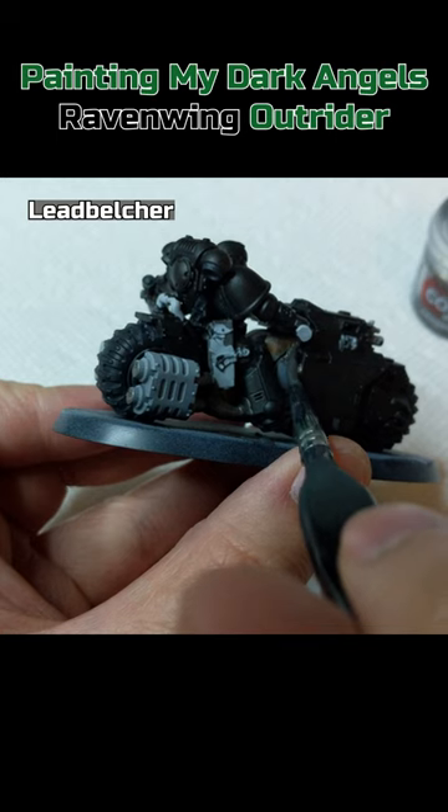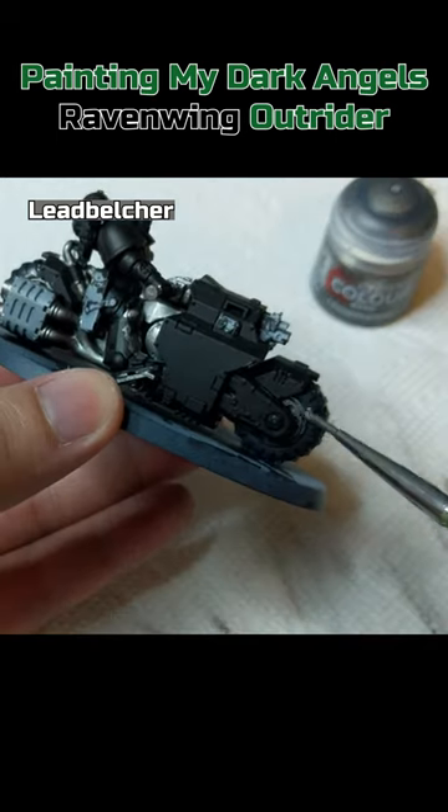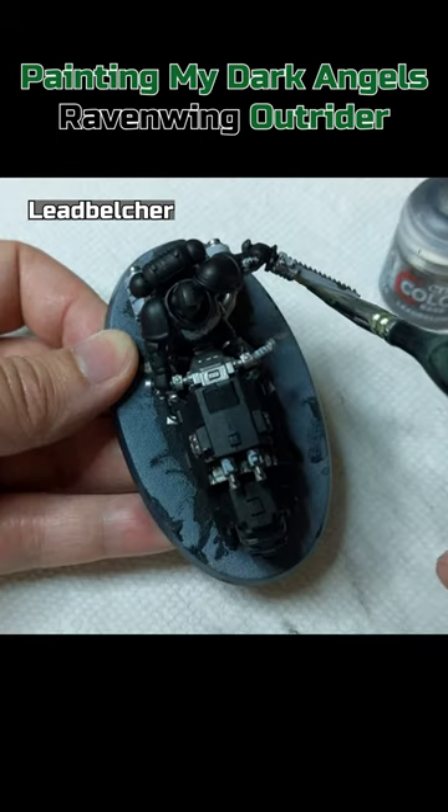Lead Belcher on areas such as the unpainted area of the bike around where the marine sits, tire rims, bottom half of the bolters, chainsaw teeth and engine.